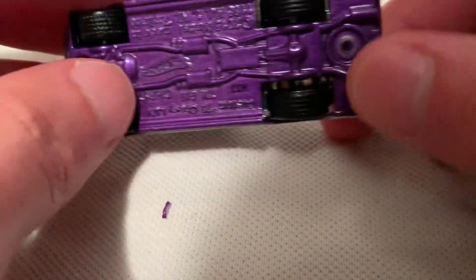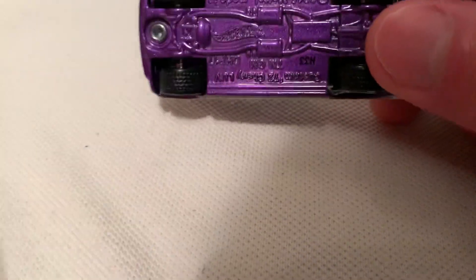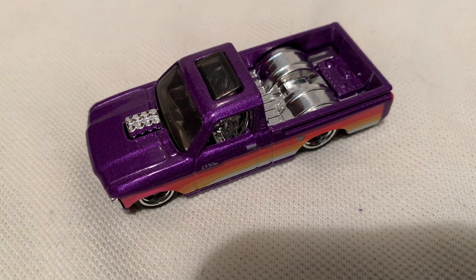Pretty awesome. Now this thing's shedding paint all over from the rivet or the zamac posts — or column, whatever they call them. But anyways, there you have it. Thanks for watching, please check out my other videos and keep collecting.